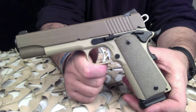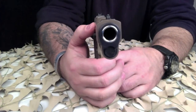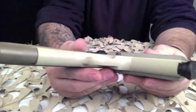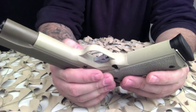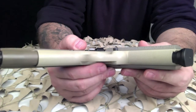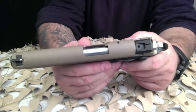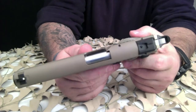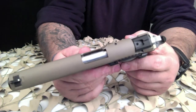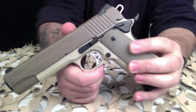It retails for a little over a thousand dollars. These Desert pistols are extremely popular. The closest thing to it would be the Scorpion model, which is also tan but has an accessory rail and comes with Hogue G10 grips.